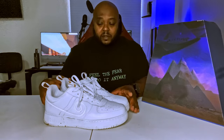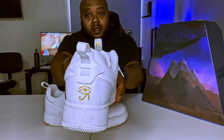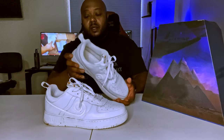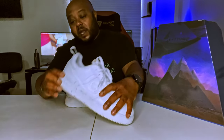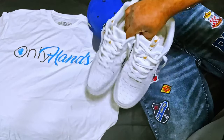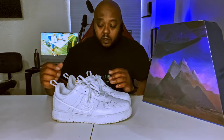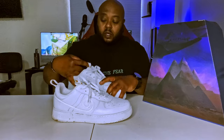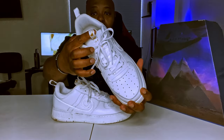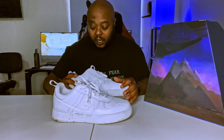The quality of the shoe is solid — nothing's faded off the back, as you can see right there. The iron horse logo is not faded off on the back on either one of them. You can wear these with jeans, shorts, and they're still going to hold up. You're getting what you're paying for. The gold crown sitting at the top of the tongue of the shoe is dope.